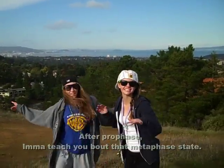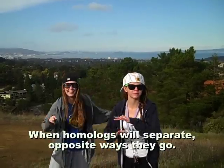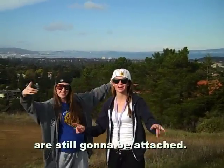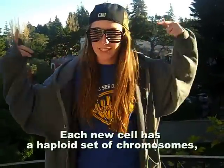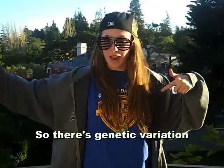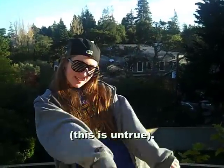I've got prophase — let me teach you about that metaphase state. What happens is that the homologues line up at that plate, but chromatids are attached to one pole. When homologues separate, opposite ways they go. Interphase, prophase, metaphase, now anaphase — separation of homologues. But remember that those sister chromatids are still attached until cytokinesis. Each new cell has a haploid set of chromosomes, both sex and autosomes. Crossover produces recombinant chromosomes, so there's genetic variation.